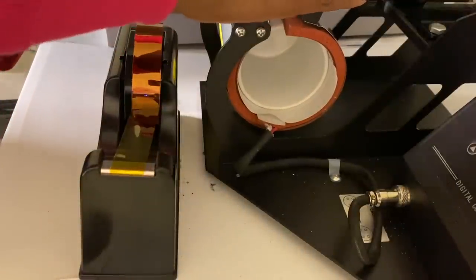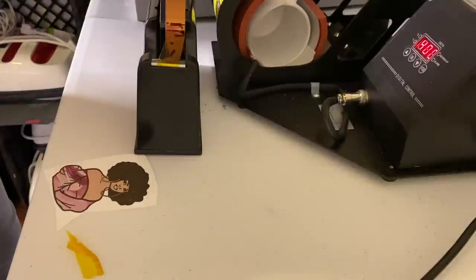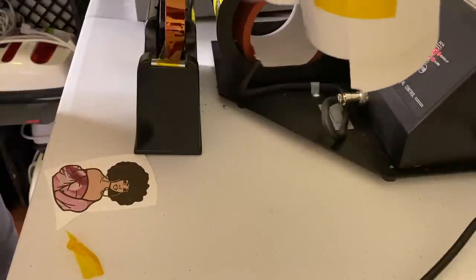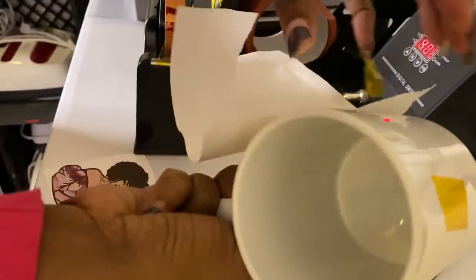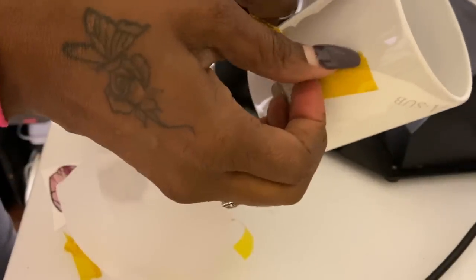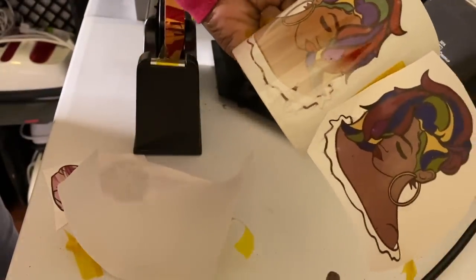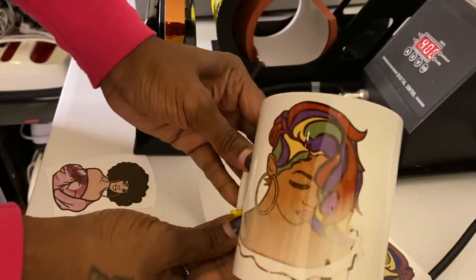Hold this and I'll be right back. It's done and it's hot — I'm going to go ahead and take it out. It didn't work. I'm about to get me a new mug press because this is not going to work.